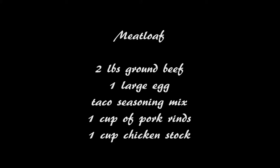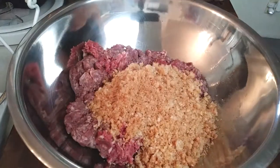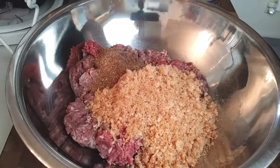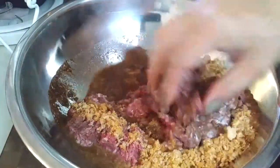This dinner is really easy to make. Just grab your ground beef, add your large egg, then the pork rinds we just smashed up — pour that right in. Then add your taco seasoning we just made, or your packet, and one cup of chicken broth. We're going to use clean hands and start folding it all together.